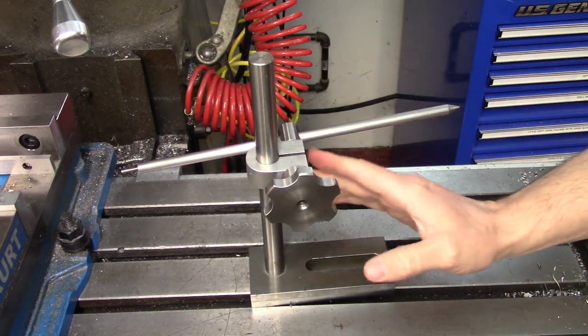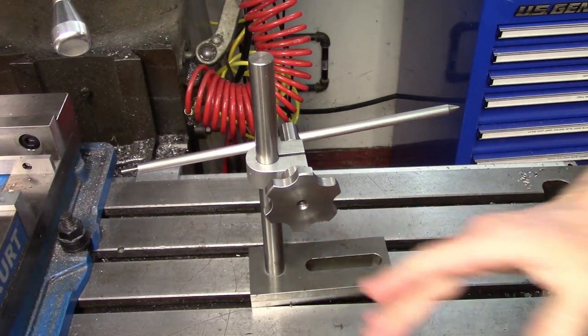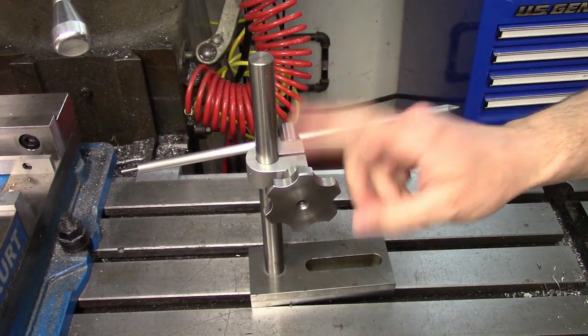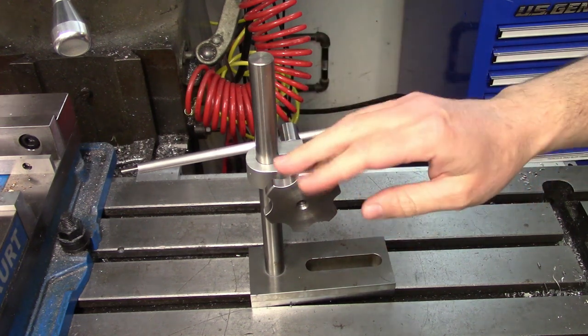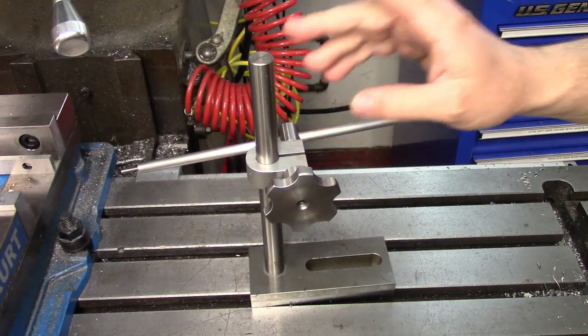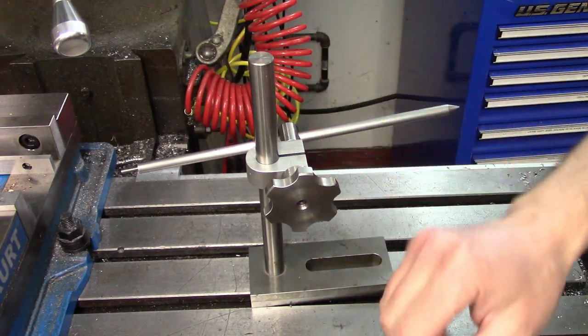Hello everyone, welcome to the third part of my build video for this table stop. In this thrilling installment, I'll be showing the making of the clamp and the knob. I'm also going to be giving away the three stops that I made during the course of these videos over on my Patreon page — more on that a little bit later. For now, let's get into the build.